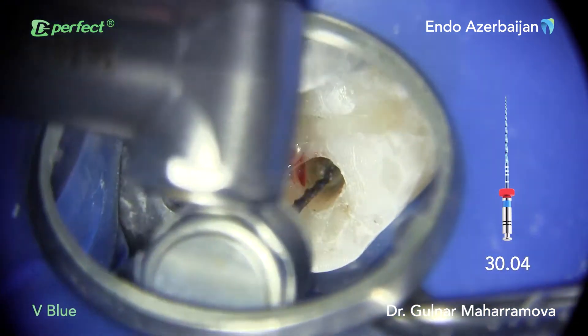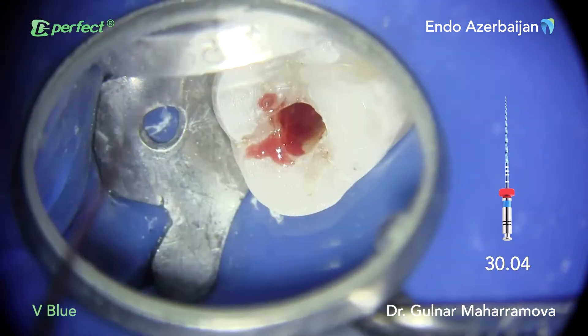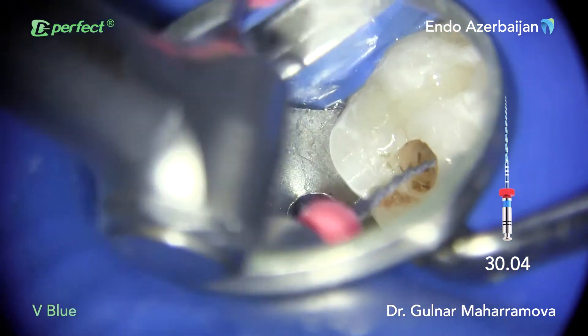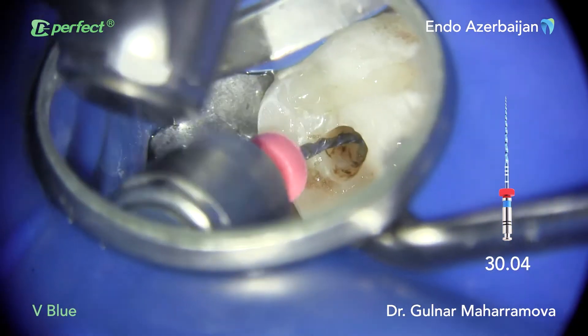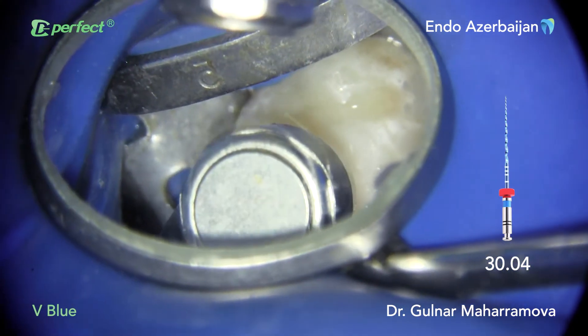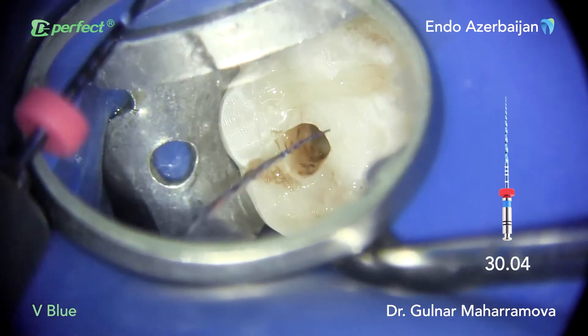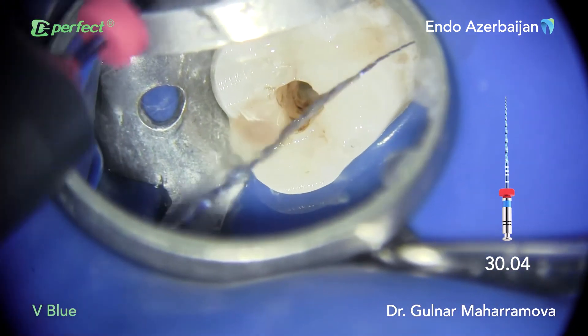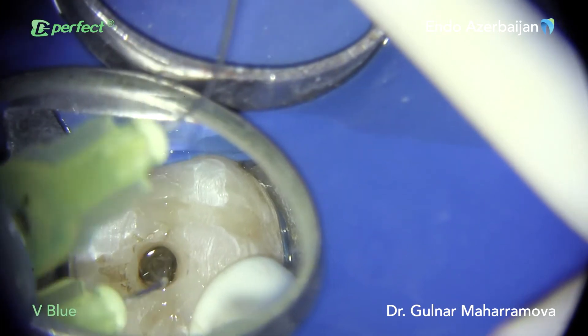You can see the pulp tissue removed during creation of the glide path by a rotary file. Due to the high flexibility and cutting efficiency of VBlue files, we can continue with 30.04 to resistance or straight to the working length. I managed to shape the main canals to the entire length in one go.